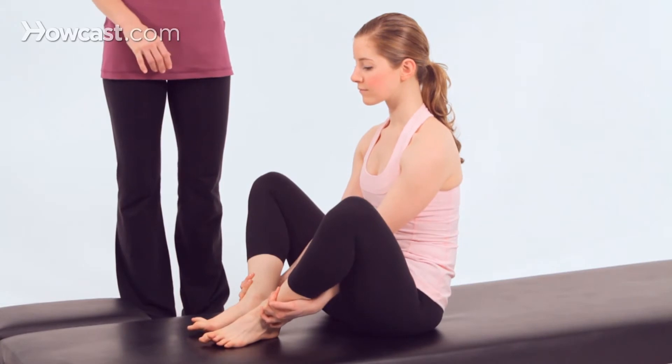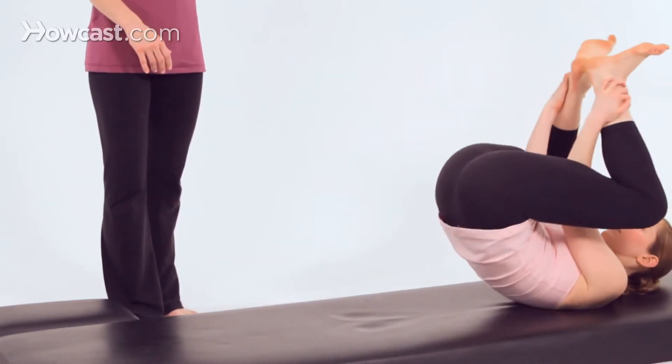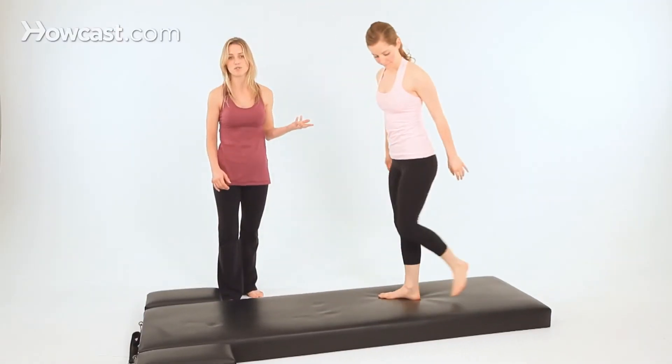To get into front support, we'll come right out of seal. So we'll do one more of seal. Rock back, clap. Bring your hands to the mat and gracefully come up to standing, as gracefully as you can.